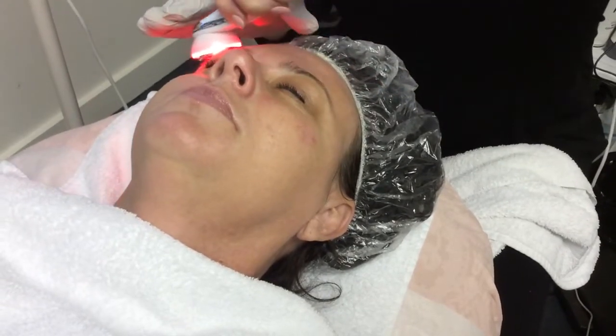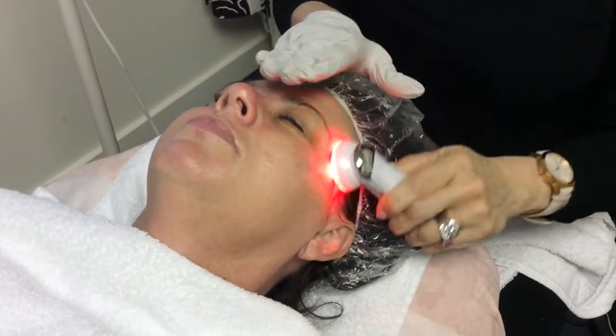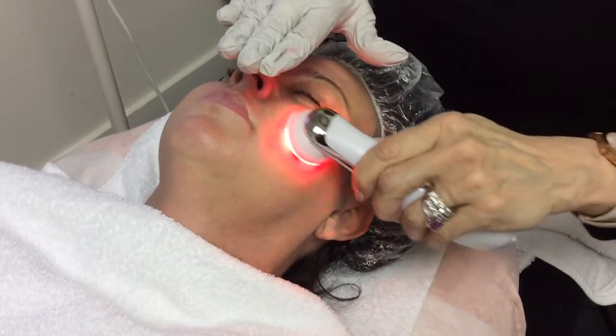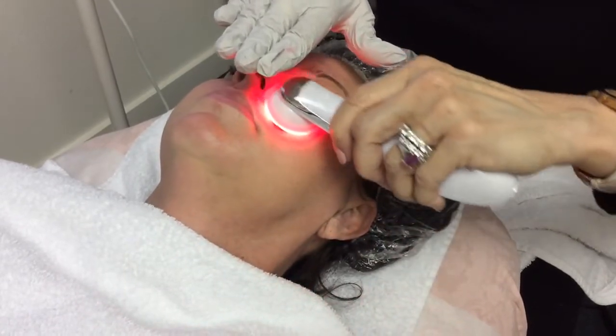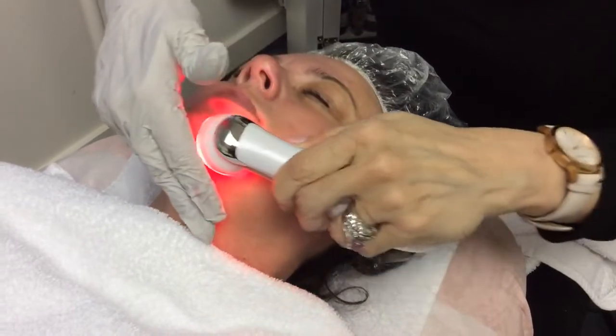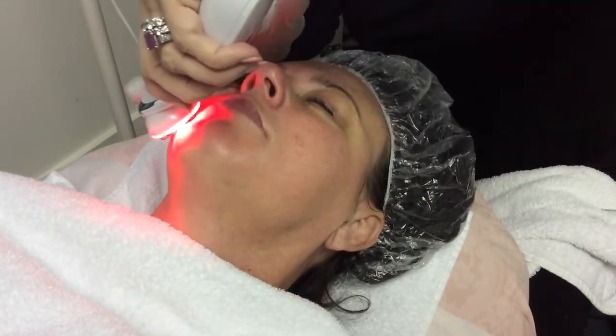We're going to leave it at this level because this gives you a place where you can move your client up as she's coming over a series. You can move it up to three, and it goes all the way up to four, but you're going to take your time getting to that level.